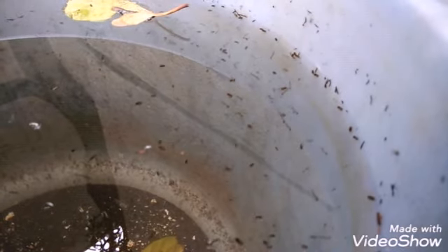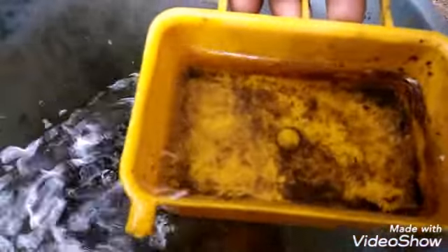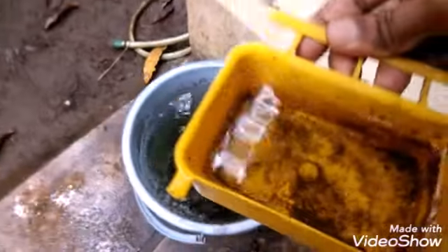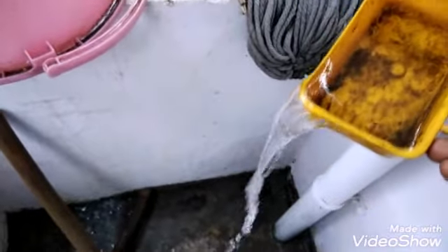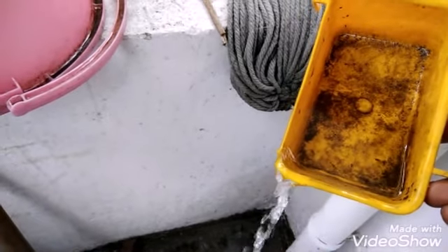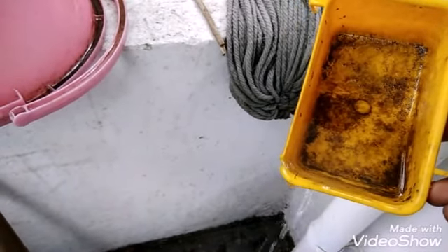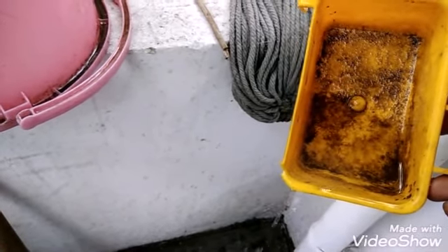Now I will collect these larvae using a plastic container. You can see many larvae came in this. Now I will segregate them and drain the excess water. Whenever the larvae are disturbed, they will stay down in the water, so it is convenient for me to do this.